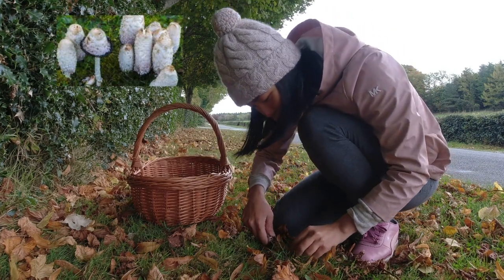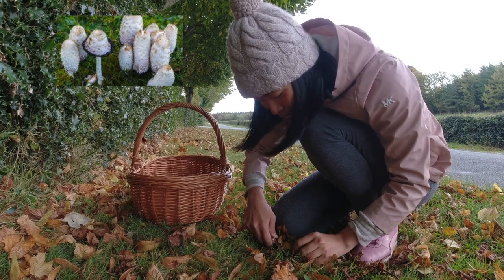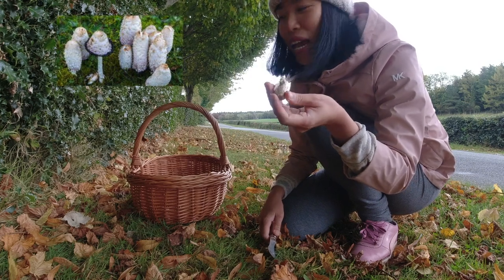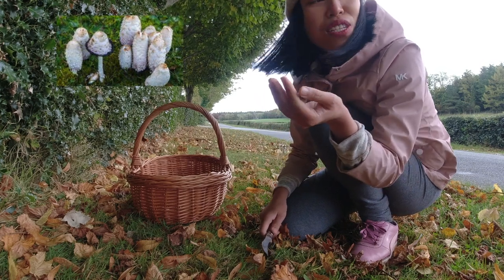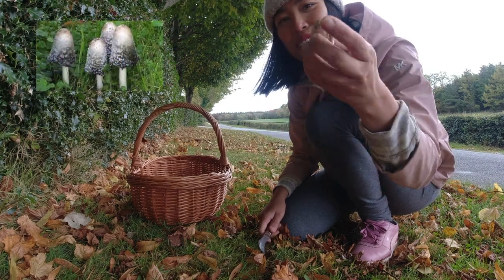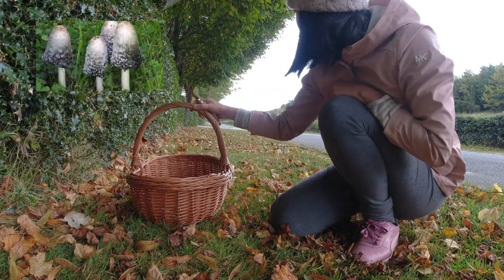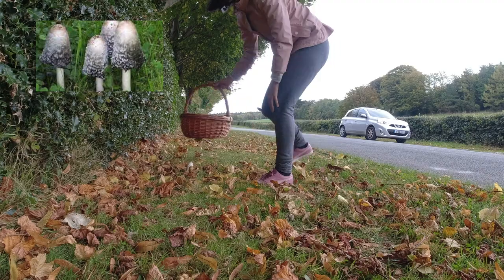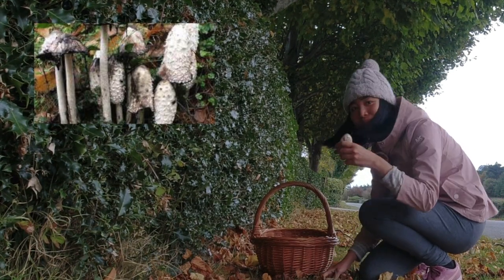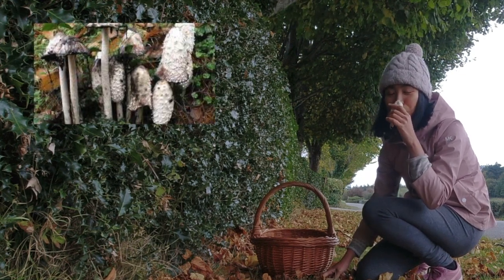Oh, there's a very small and cute one here as well — I think I'm still a bit early. Probably next week there will be more here; that's why I normally collect this mushroom, but this year maybe it's a bit early. Next week when we have more — very cute, and it's a very meaty mushroom as well. I can see a few more over here. The smell is amazing, very mushroomy.